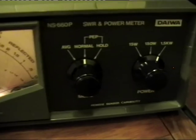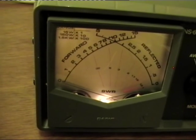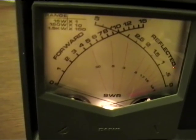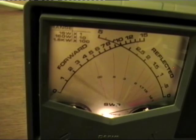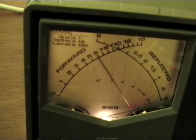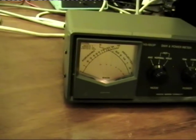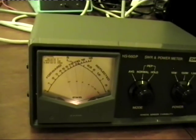So we're on the 1.5 kilowatt scale, where 1 represents 100 watts, 2 is 200 watts, and so on - so 5 is 500 watts, 6 is 600 watts. We have around about 600 to 700 watts coming out of the amplifier.